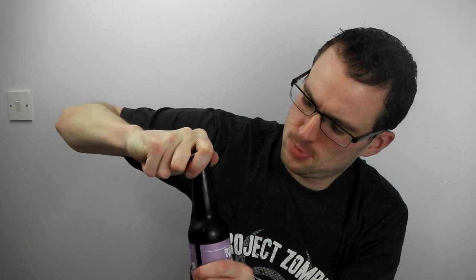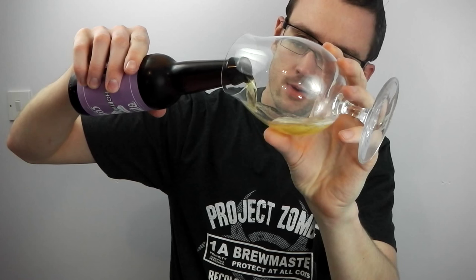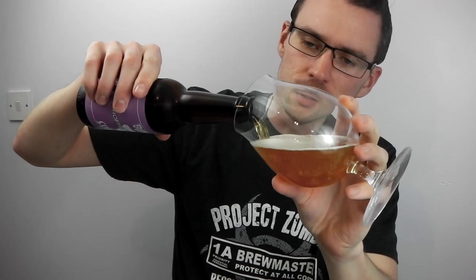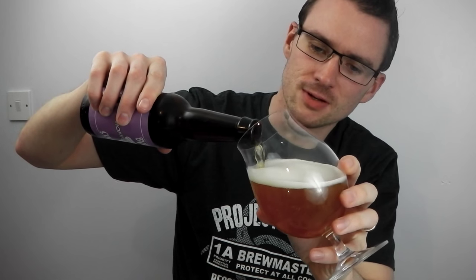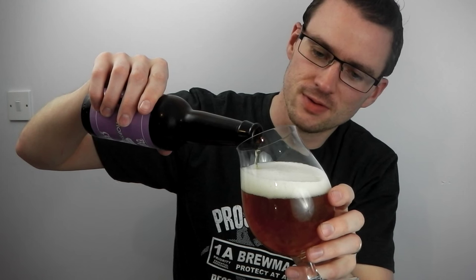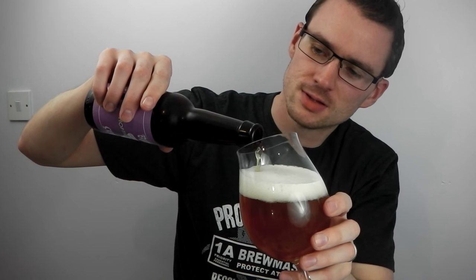So we're going to crack this open. A nice little hiss there. Now I've had sorghum before in another beer — it was in a stout, funnily enough. A Nigerian version of a very popular stout.